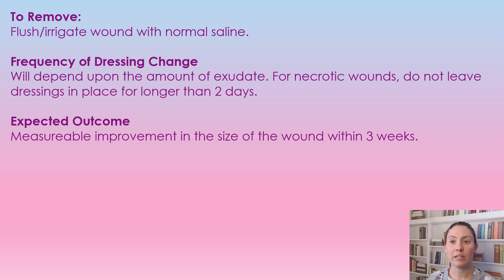The frequency of the dressing change is going to depend on the amount of exudate, because we want to keep that nicely moist wound. For necrotic tissue, make sure we're not leaving it in place for longer than two days. The expected outcome is that we have measurable improvement within three weeks.